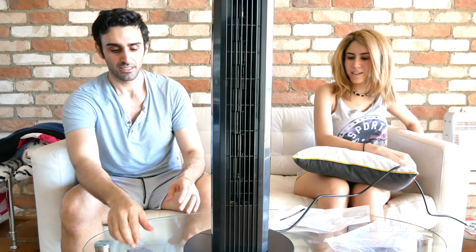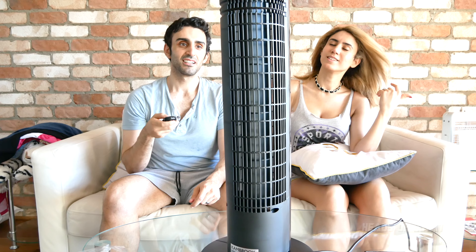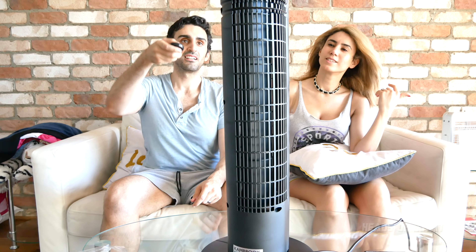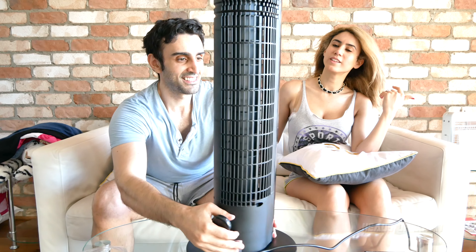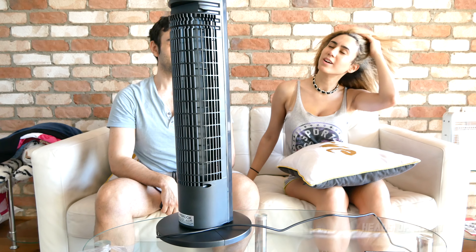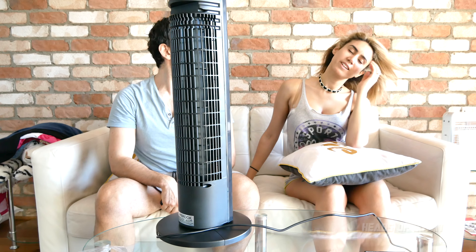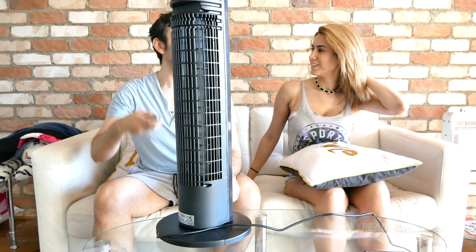It's plugged in and I'm really excited because I need some air. Oh, it's blowing the camera away! Oh it's nice — it feels really nice. Whoa, you know I think it's stronger than the Dyson! It feels strong, it's noisy, but for that price... oh it's really nice.